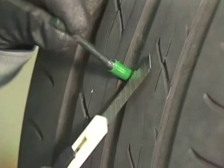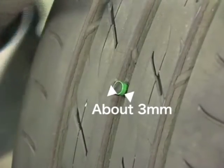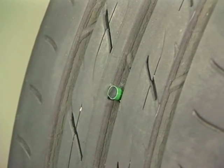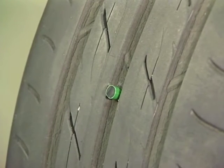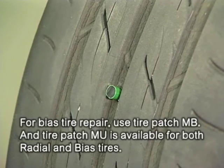Cut the stem on the outside of the tire so that there is still about 3 millimeters protruding. Put the tire back onto the wheel, inflate to the proper air pressure, and leave it for 3 to 5 hours. For bias tire repair, use Tire Patch MB. Tire Patch MU is available for both radial and bias tires.